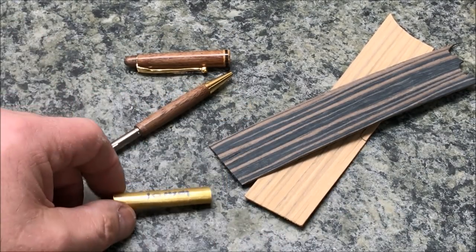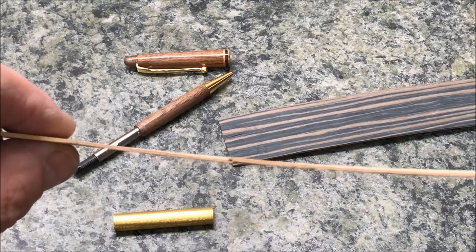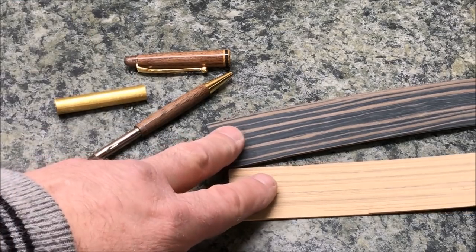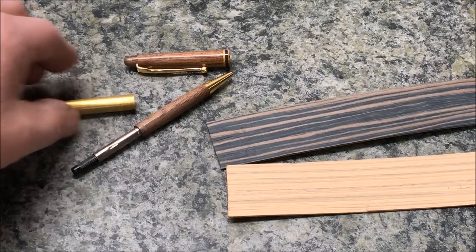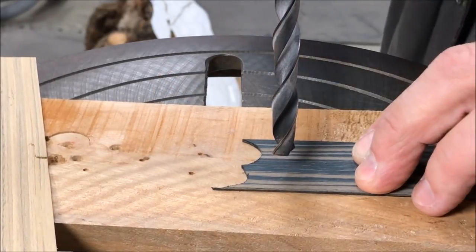I've got a piece of Bocote and a piece of teak veneer. You could use any veneers you want — these are the thicknesses I happen to have, I believe they are 1/16th of an inch. I'm going to make a couple of little rings out of these that I can glue onto the bottom of this tube. We're going to use the drill press. I've got a 10 millimeter bit chucked up and we're just going to drill a couple of holes in this Bocote.